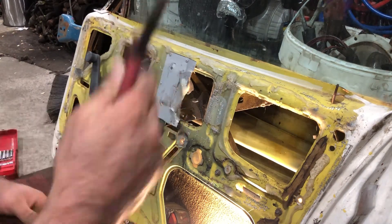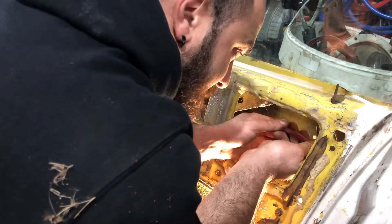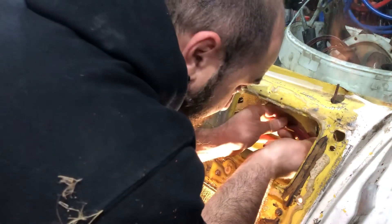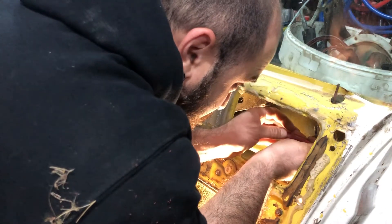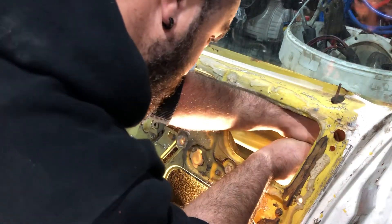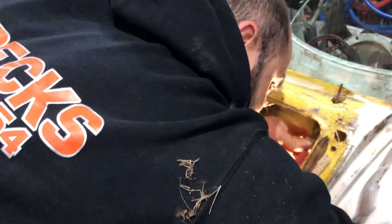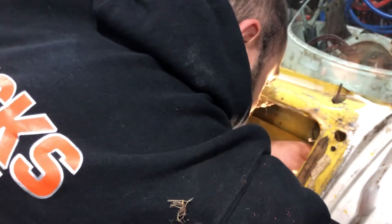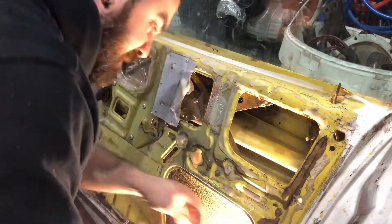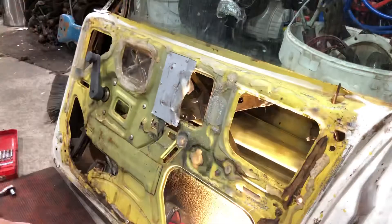It's pretty much off — I'm just being very careful it doesn't fling somewhere. Now the door lock can come out, like so. The rod's still on there.